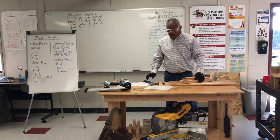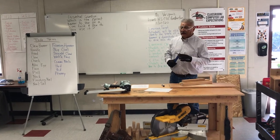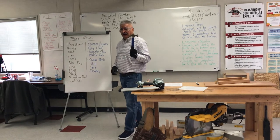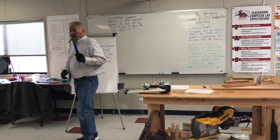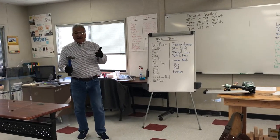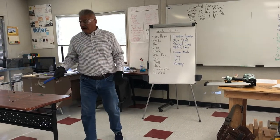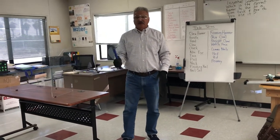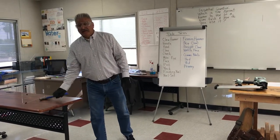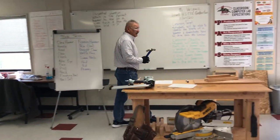This is called the 16-ounce claw hammer. Anybody identify all the parts of a hammer? How about you? Here's your hammer — show me the parts. Very good job, you got all the parts. You're going to do well in this class.